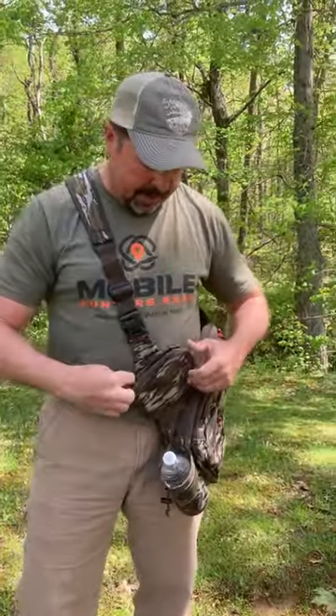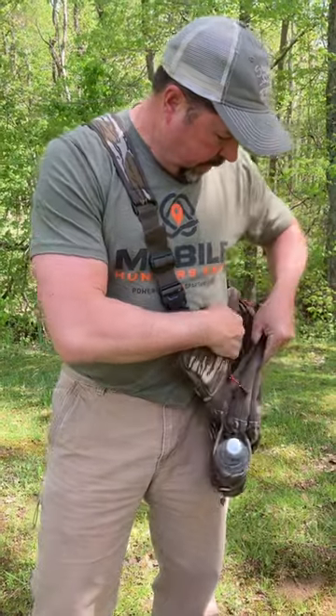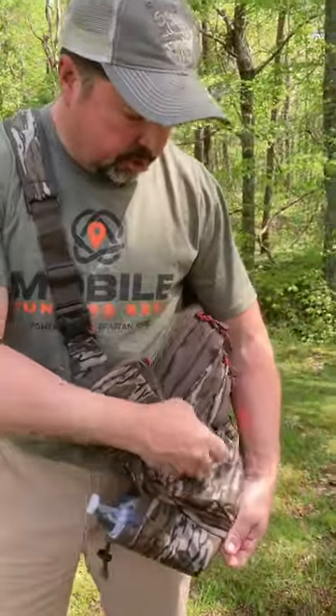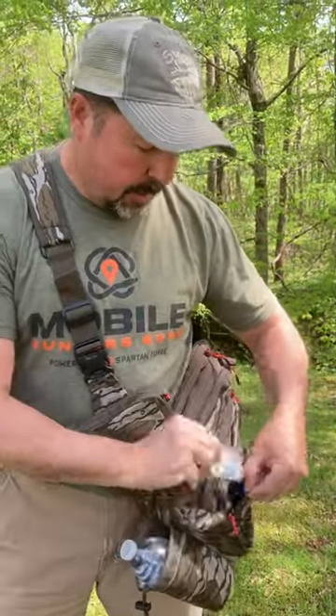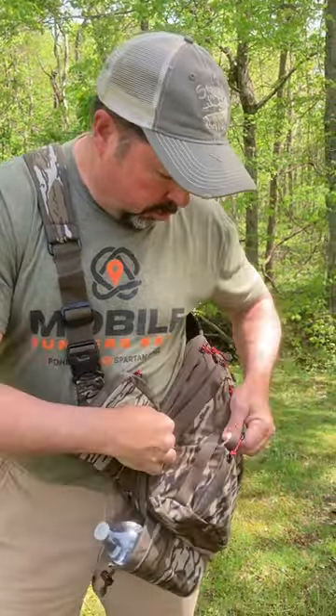Got a little pouch here to hold our pot call, and you can put strikers wherever you want — multiple strikers. There are so many pockets on this thing. All my diaphragm calls from Richardson Custom Calls are in there — the Blue Ghost, the Hansfield Ghost, Tom Father — I mean, there are pockets everywhere.